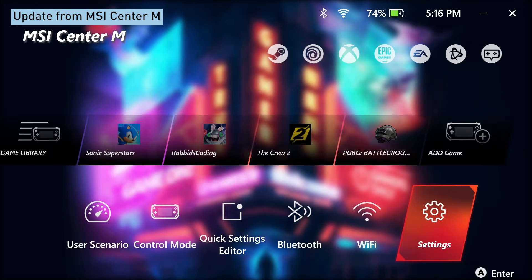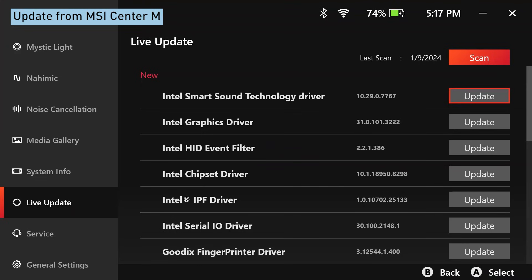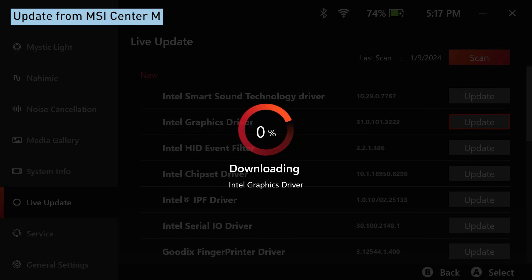Select a driver within and install by tapping it twice. If you see multiple drivers in the Live Update folder, you'll have to do the same for the remaining items as well. You should be prompted for a few restarts during the process. Hang in there, we're almost done.